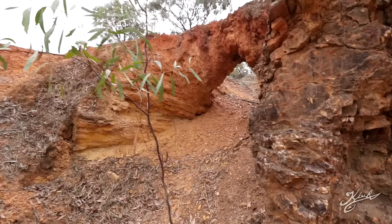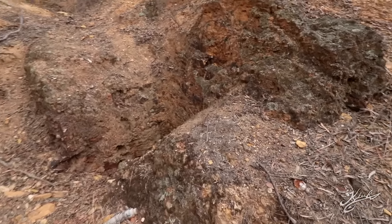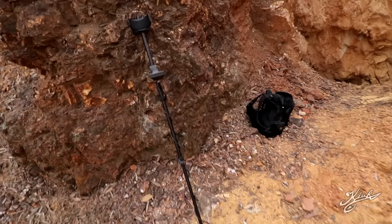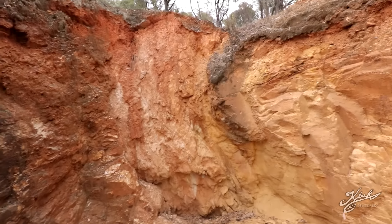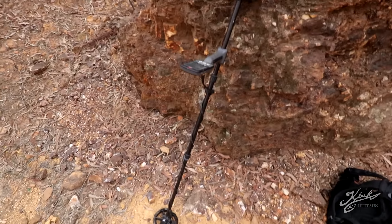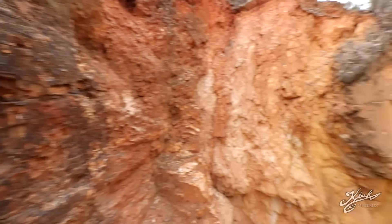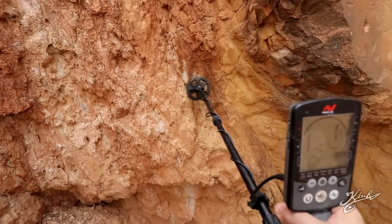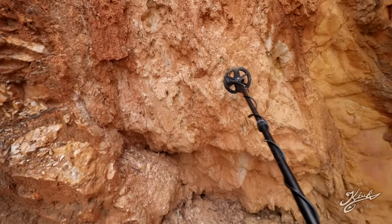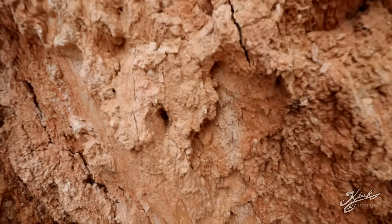I'm gonna take the detector over to this darker red area and check these walls — there are some real deep areas here as well. Remember, the old-timers didn't have metal detectors like this. This is just the Equinox 800; there are detectors way better specifically for finding gold, but the Equinox 800 does have a gold prospecting mode and I have the small six-inch coil, so it should be good enough to find bigger nuggets. There's another signal over here — it's showing it's not very deep, so that's where we're digging next.